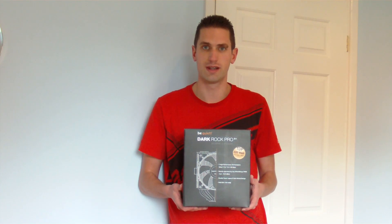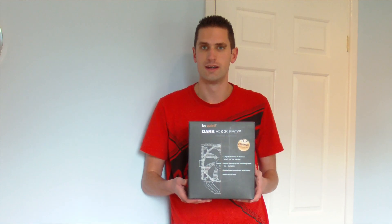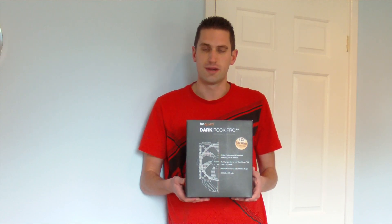Hi everyone. In this video we'll be doing an unboxing and review of this BeQuiet Dark Rock Pro CPU Cooler, which was generously provided by BeQuiet. It normally retails for about £55 to £60 in the UK.